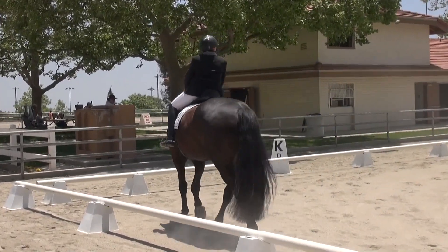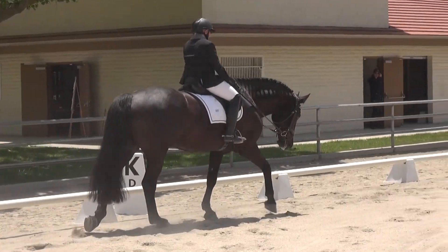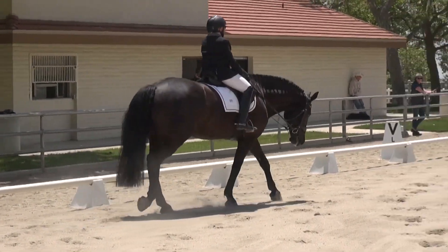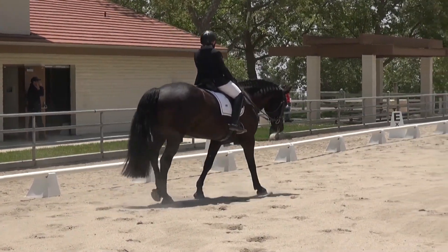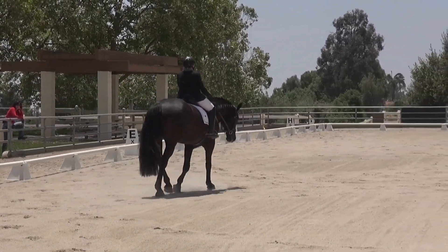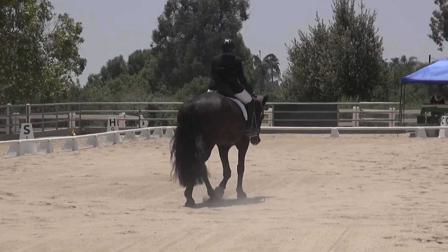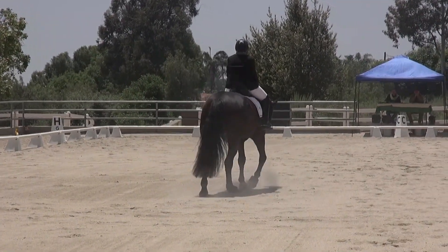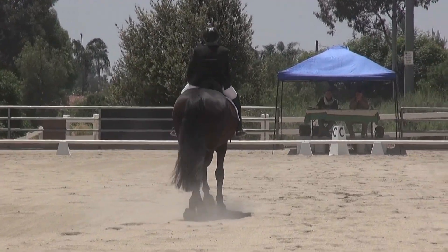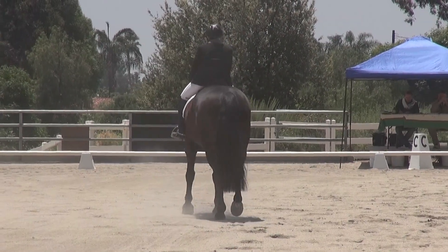K, X, H, free walk. H, medium walk. C, working trot.